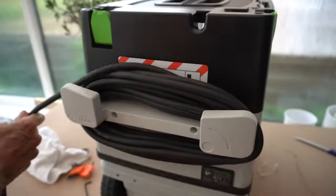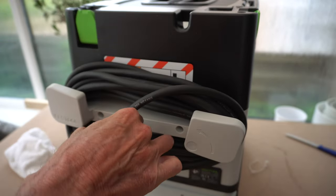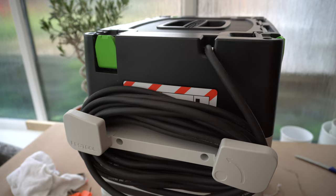Once this part was fitted, it's just a matter of winding the cable round and round. At first I thought Festool had missed a trick on giving me somewhere to store the plug, and then I realised it goes inside the lid.